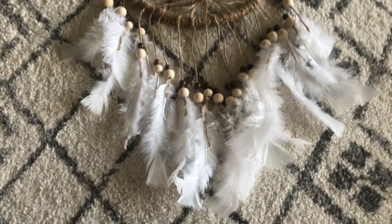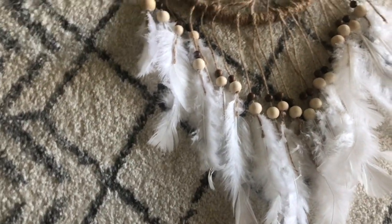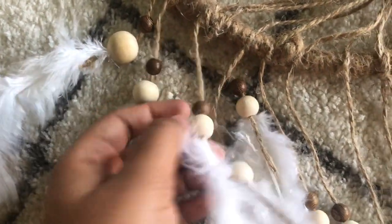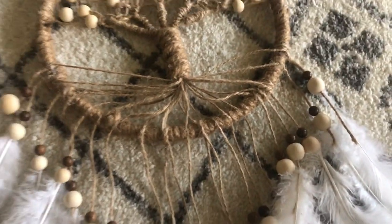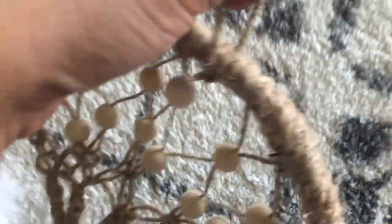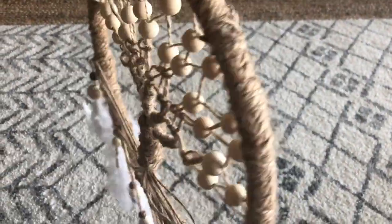After all the feathers were glued to the dream catcher, I absolutely loved the way it turned out. I was debating whether to add the white feathers, but I think the color coordination — the beige and natural color — goes really well with the white feathers and it looks amazing. Let me know in the comment section if you liked it too and leave a big thumbs up. The last thing was creating a little loop to hang the dream catcher, using a small jute rope. I checked that it was balanced and straight, and that's pretty much it.